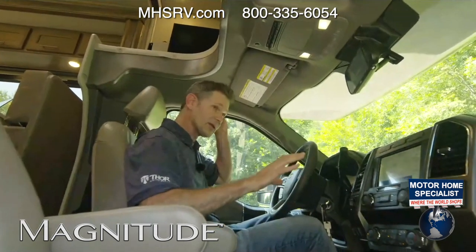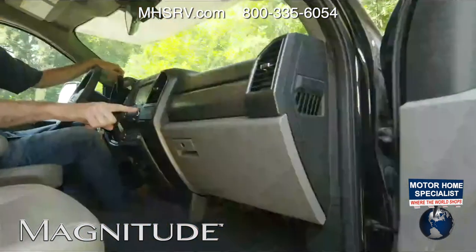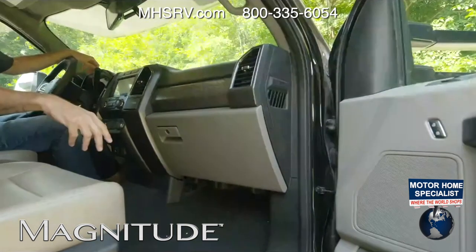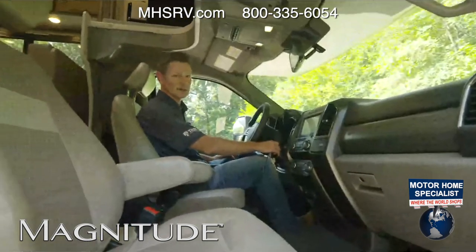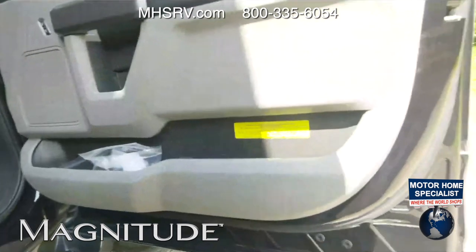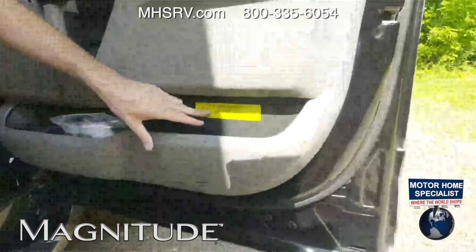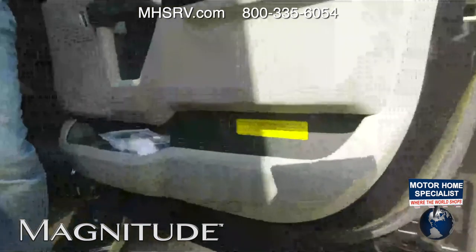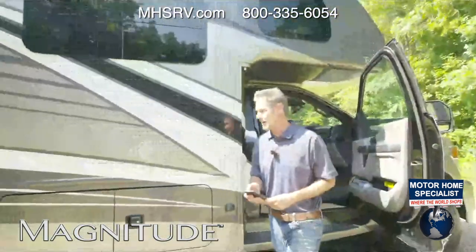One thing I really like that Ford did this year — instead of tan, it's gray now. I really like the way that looks. That is just a beautiful look — way to go, Ford. While we're here, let's look at our OCCC on this. This is the F600 RS-36 — 3,470 pounds. So you can really pack this Super C full of whatever you need.